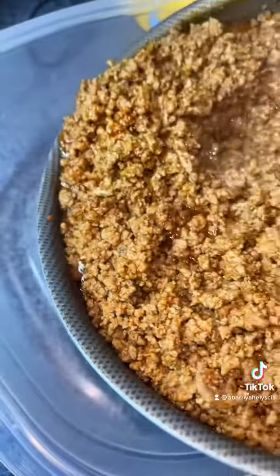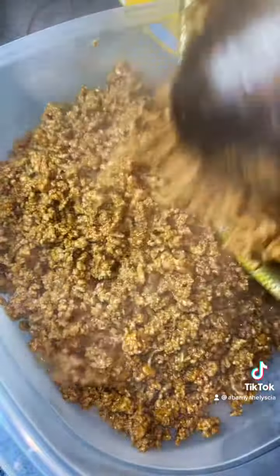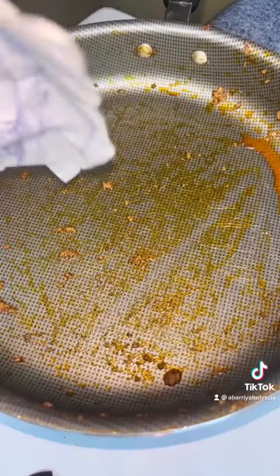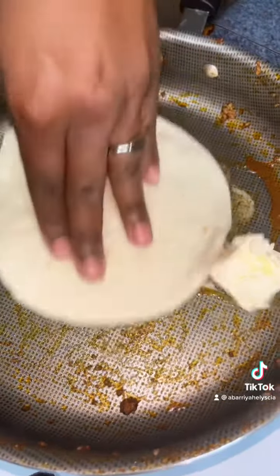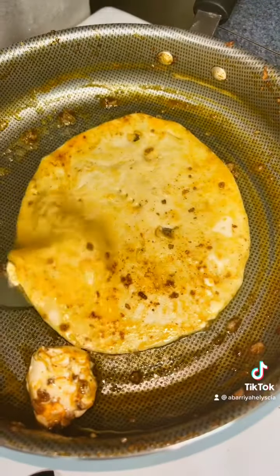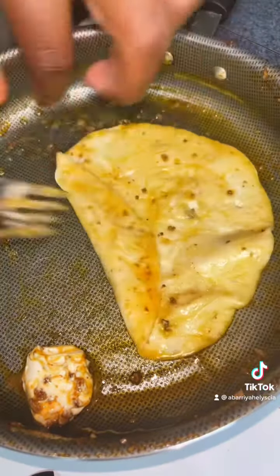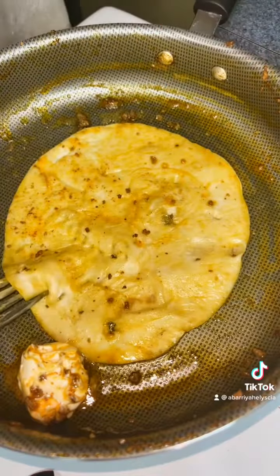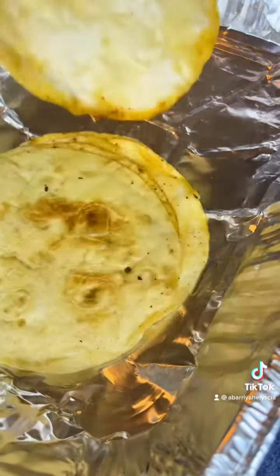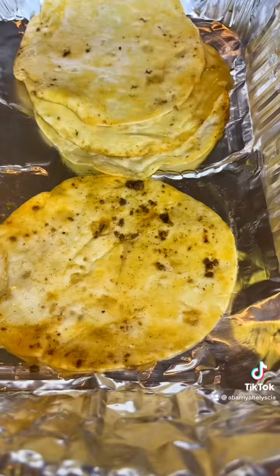We're gonna cook the tortillas in the same skillet, so we're just gonna pour the meat in a bowl, add some butter to the pan, and soften our tortillas. You want the tortilla to get really, really soft — you're gonna tell when it's real soft looking like this. Repeat for all of them. The tortillas should be looking something like this — got them all good and soft.